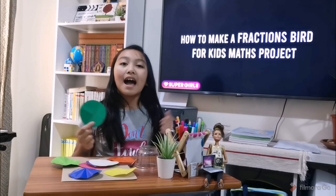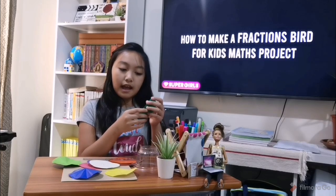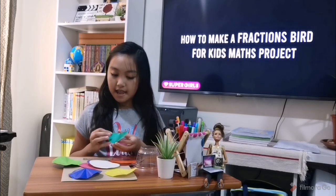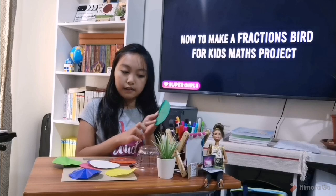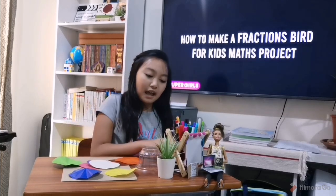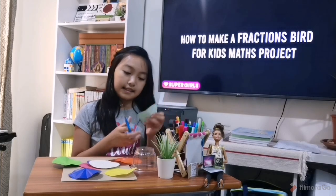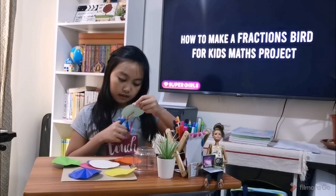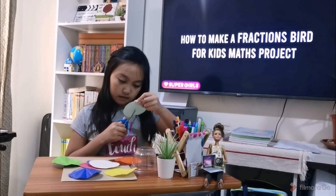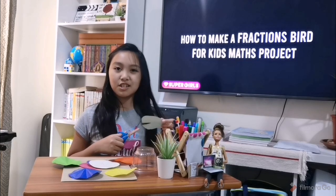If you're wondering how I made the lines straight and equal, I just folded it out. You can see a line over there and I just traced it out. Now we're going to cut them in the lines, so we're gonna cut this.